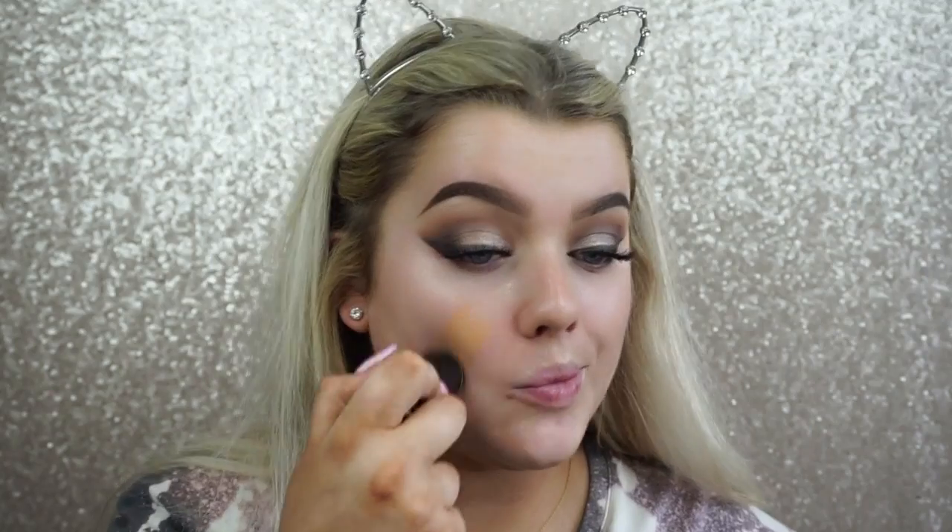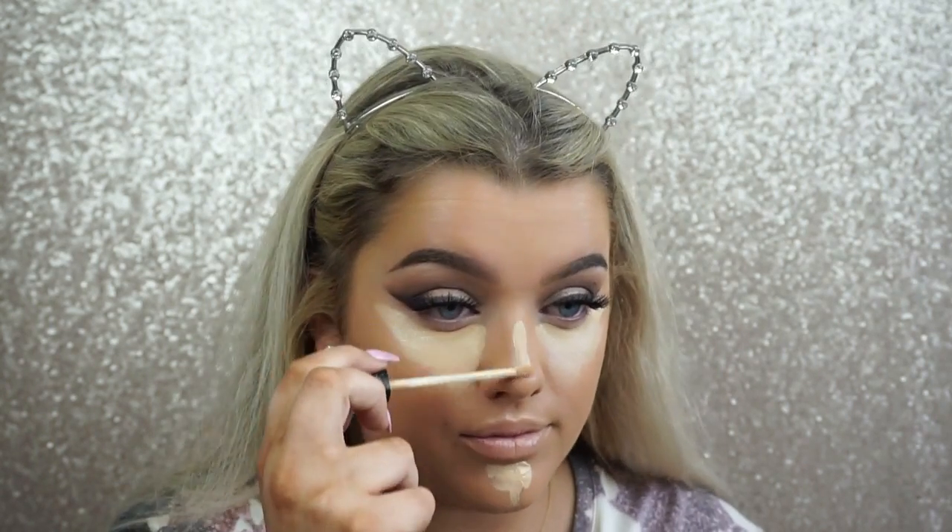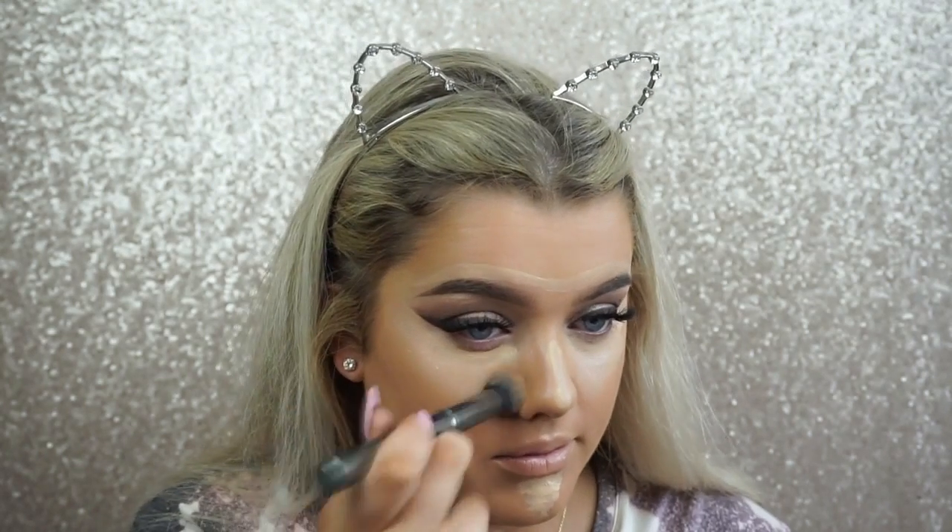For skin, I'm taking the NYX First Base Primer Spray all over and using a duo fiber brush to blend it in quickly. The foundation is the Make Up For Ever HD Foundation Stick in shade 153 — it looks dark but matches the tan on my neck. We blend it out and use a lighter concealer, the Maybelline Fit Me in shade 20, to lighten things up. I place that everywhere I want to brighten: under the eyes, on the chin, down the bridge of the nose, and the forehead — essentially the T-zone and center of the face.